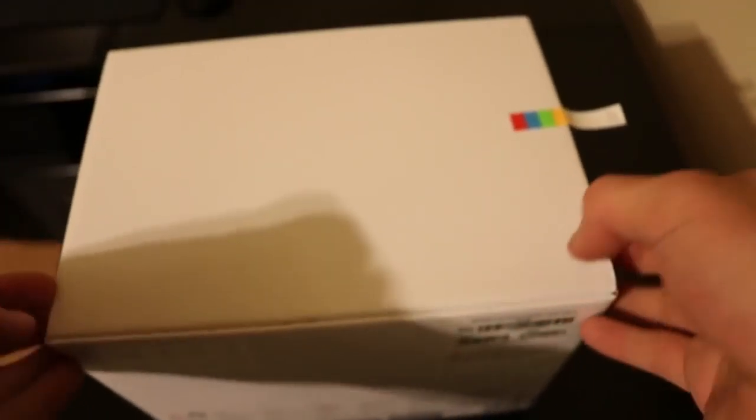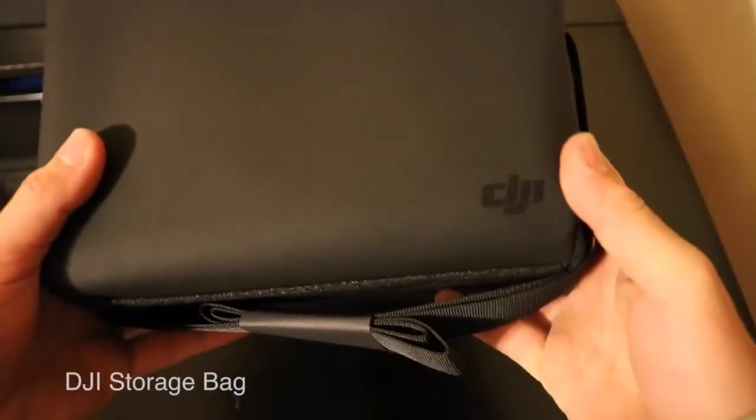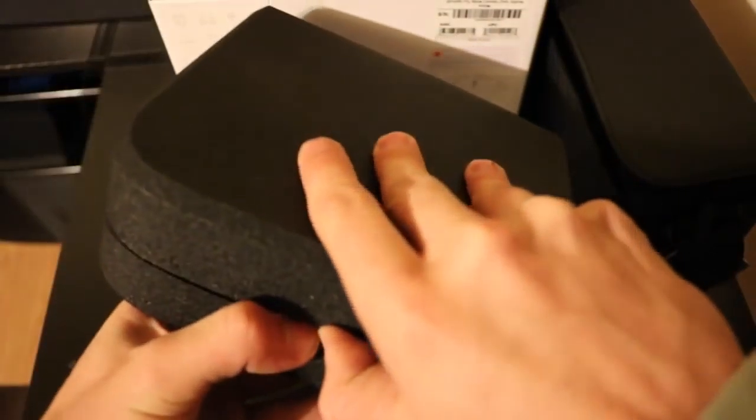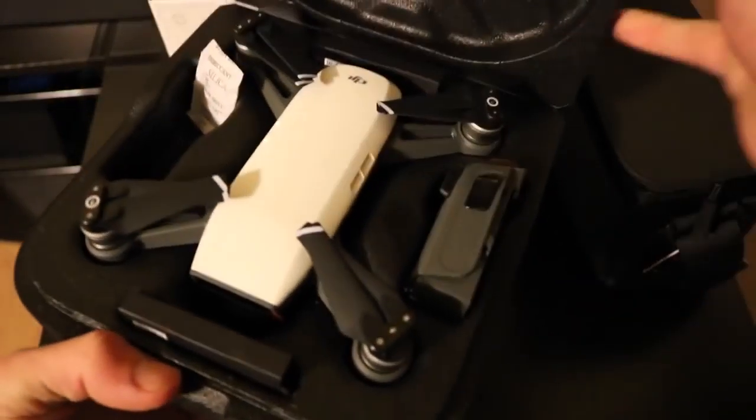The packaging is pretty straightforward, nothing fancy here. Taking out the lid, you can see these three box-type sections. Taking this out — I think this is the carry pouch for the drone. And this is the box that contains the DJI drone. Let's open this.